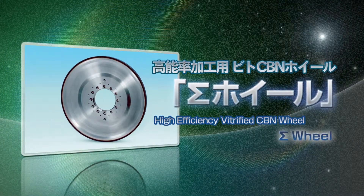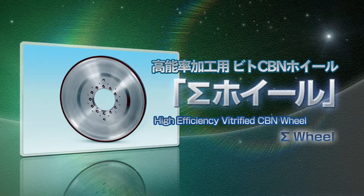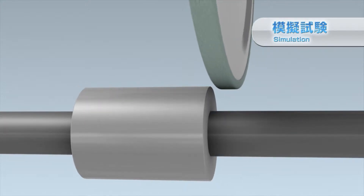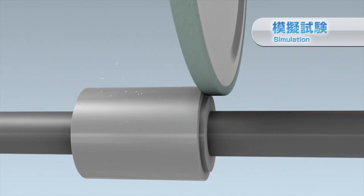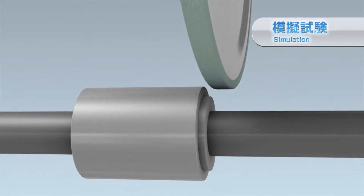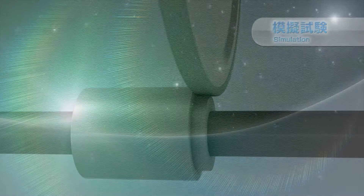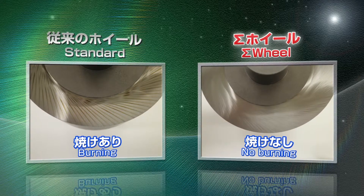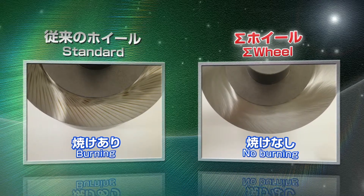Furthermore, Sigma Wheel can reduce grinding force while retaining the same performance. Compared to conventional wheels, the threshold of grinding burn was far surpassed using the Sigma Wheel.